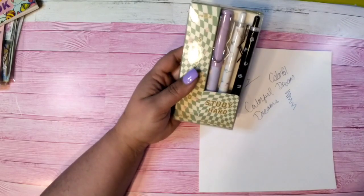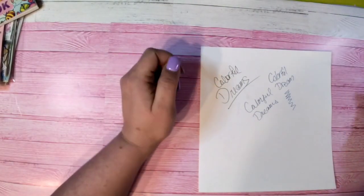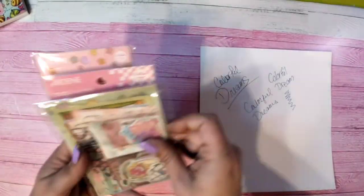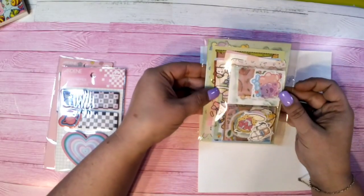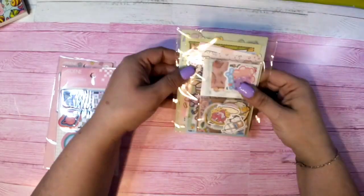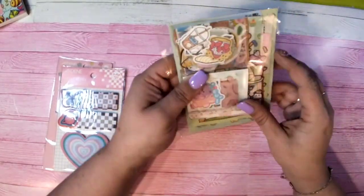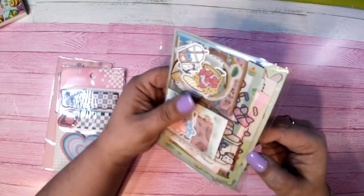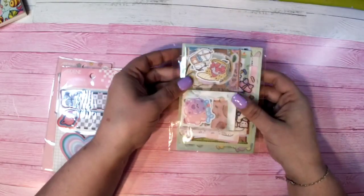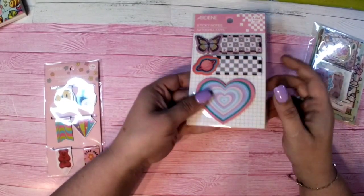The next few things are stationery items. If you want to do journaling, this is a pack of different stationery paper — it comes with stickers, different papers, and more stickers. I think there's like 25 or 30 sheets, a bunch of stickers, and some sample washi tapes. I also got these cute little sticky notes and flags.